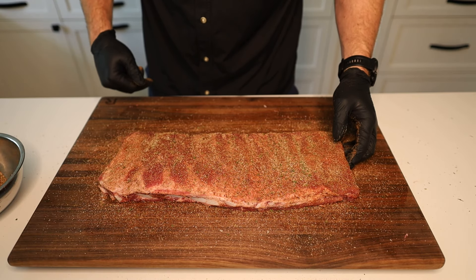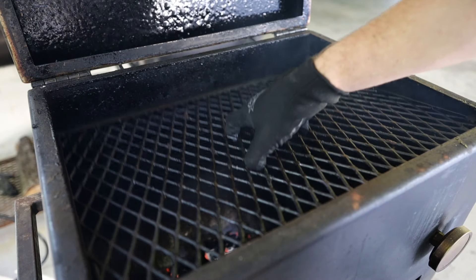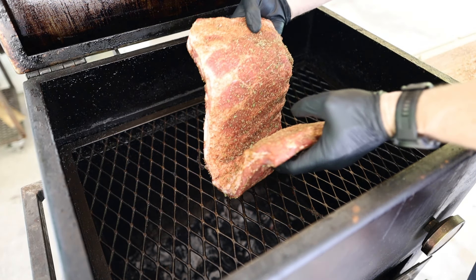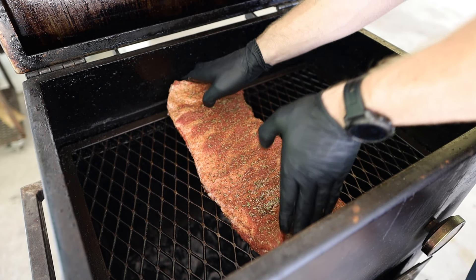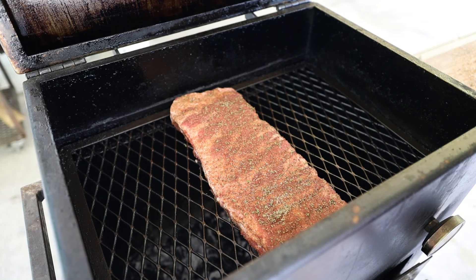I'm going to let these hang out. Let's go fire up the pit. The Chud box is cruising along at 300 degrees, which is exactly where we want it. So we're going to get these ribs on and let them go for the next hour. We'll make sure our temps stay around 300 and be back when it's time to flip them.